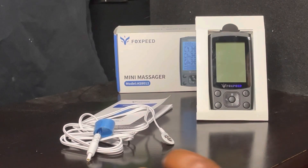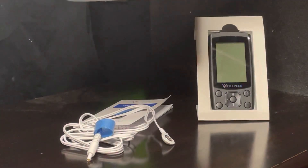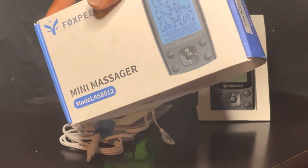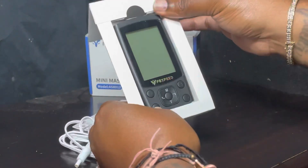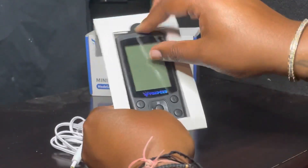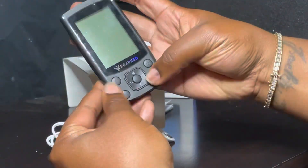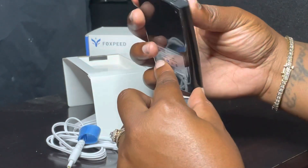Hey y'all, welcome! We have the Foxpeed mini massager, model AS8 8012. This is how it comes in the box — it's about the size of your hand, with an input at the top.